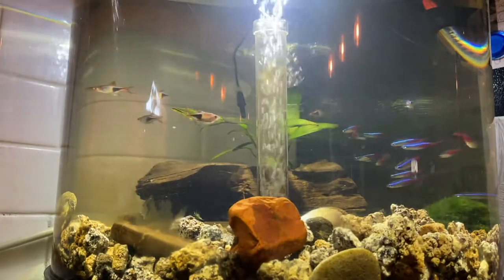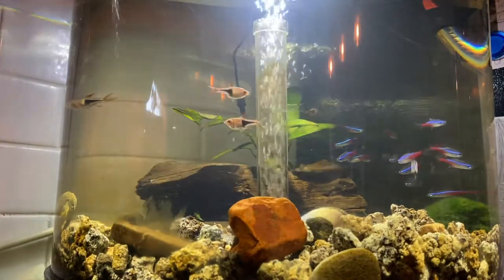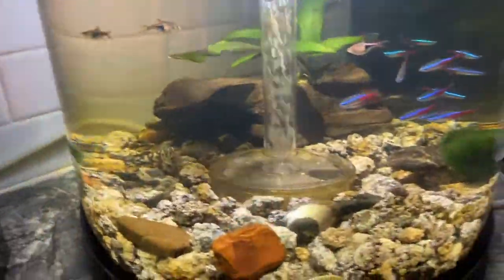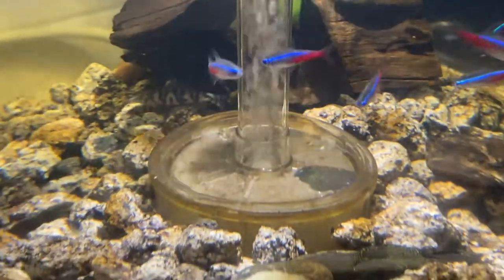It gets dirty quite easily. I don't know about the sponge filter — I love the idea of it, but it gets nice and dirty quickly. I cleaned it yesterday, and it's already a beautiful color.